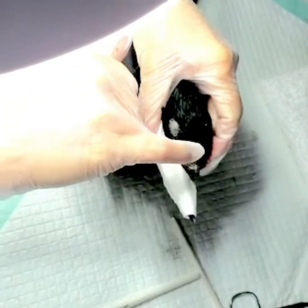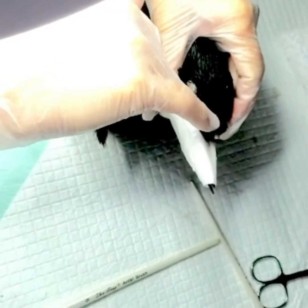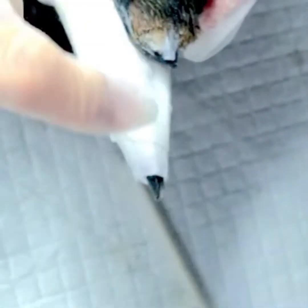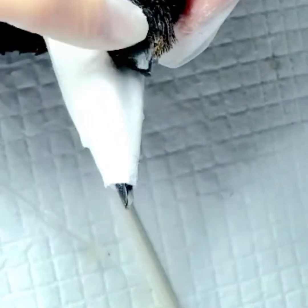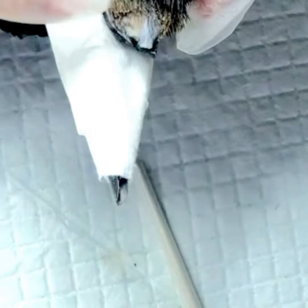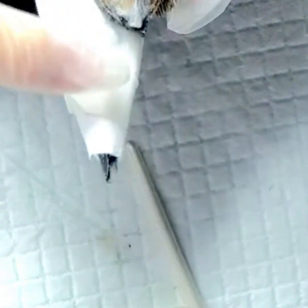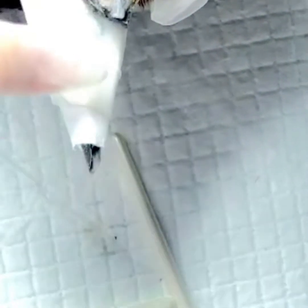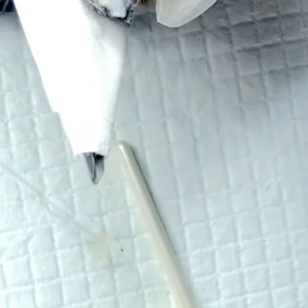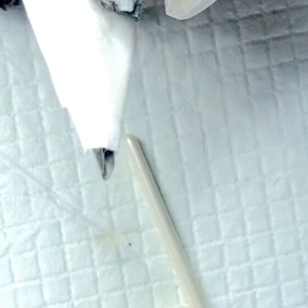Right here in the beak, it's growing upward like a little horn and so that's been taken off because that's not helpful. The acrylic will actually train the beak to grow in the right direction and not go rogue. As it's growing out it will be backfilled and reshaped so that it constantly fits her bite and is aligned perfectly with the lower mandible even as it grows. It will take quite a long time to grow out but she will require regular maintenance every couple of months.